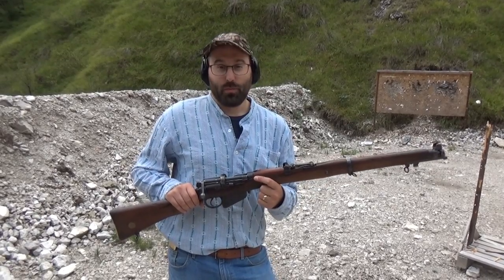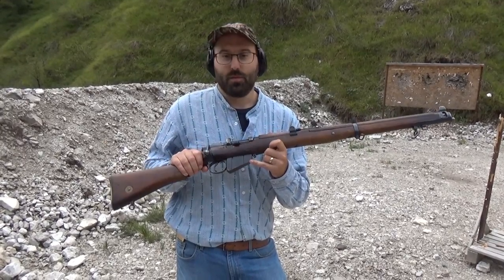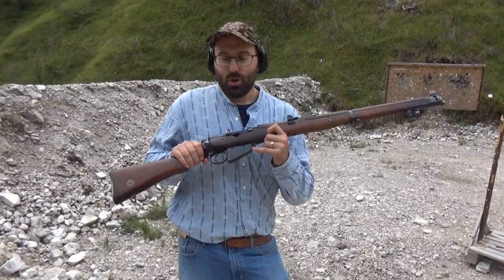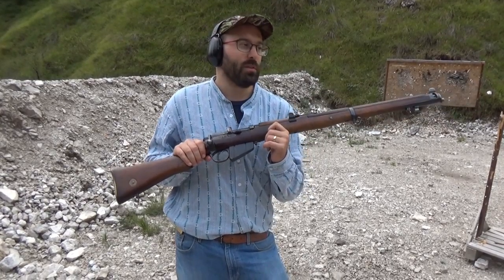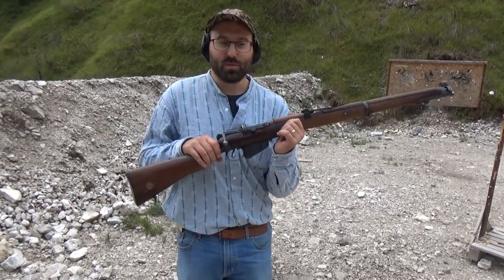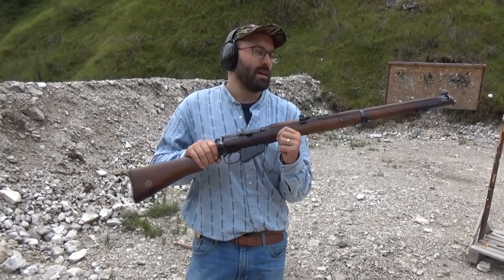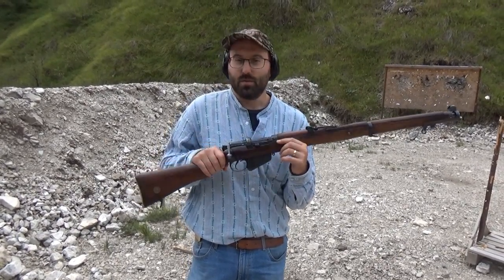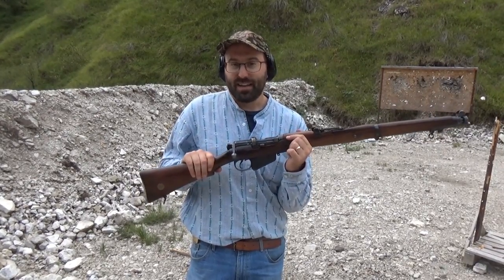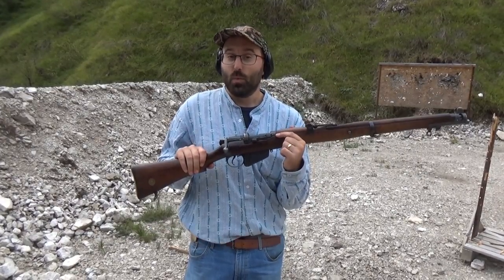Contrary to popular belief, it was not always the idea that a Lee-Enfield magazine in the First World War era should necessarily be loaded with 10 rounds. In the manual, in the Musketry Regulations 1909, it says that under normal circumstances the rifle will be loaded with 5 rounds.